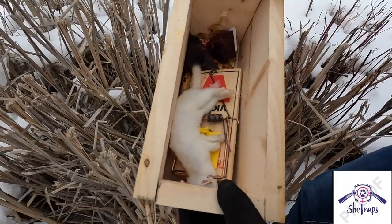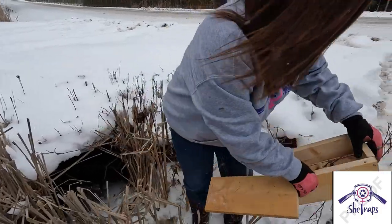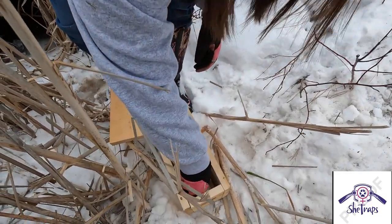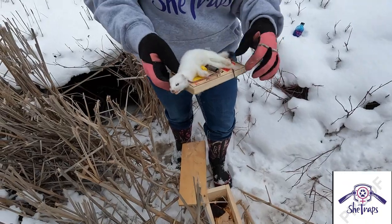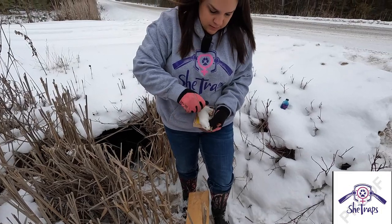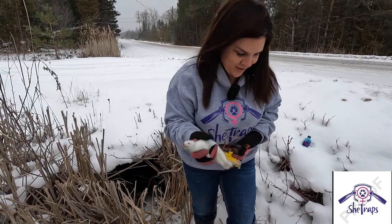Nice-looking weasel in there, so we'll go ahead and take him out and reset it. Beautiful color. I just love catching these little things.